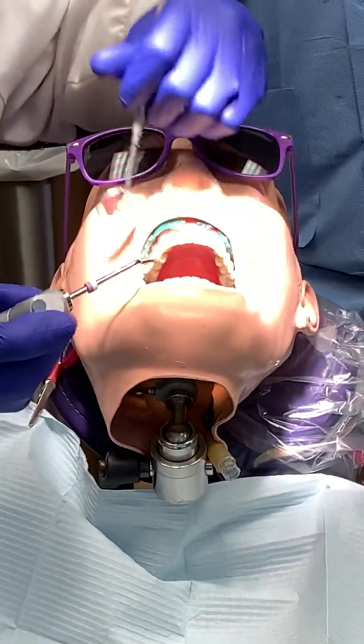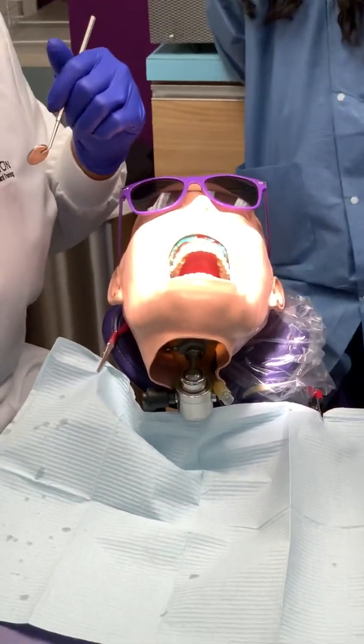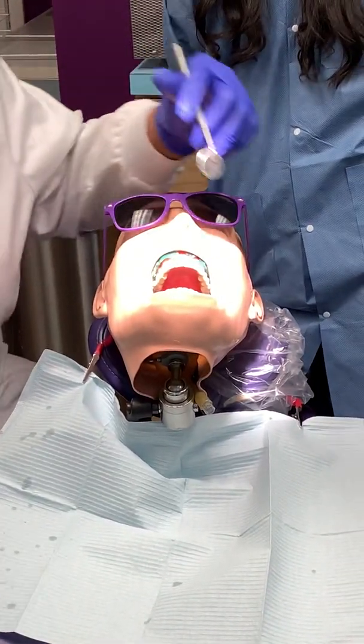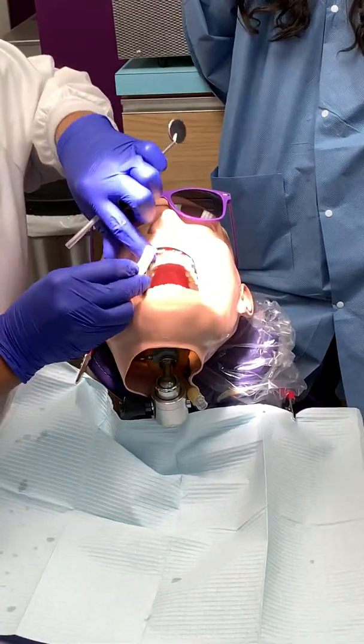So we're getting ready to isolate the tooth. He's going to grab a cotton roll. Do you have a cotton roll on your side? No, it's okay. So we have one right here. We're going to place it here.